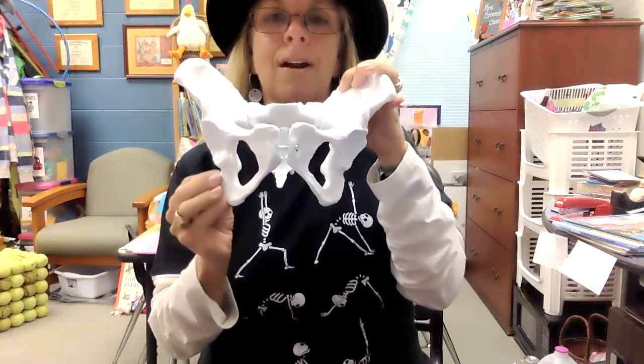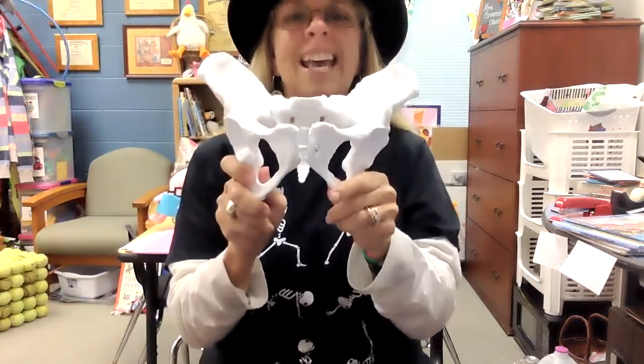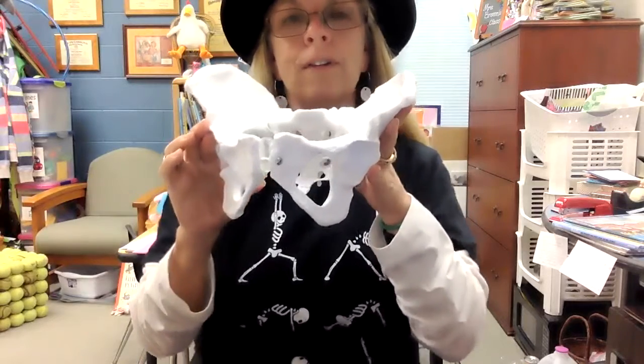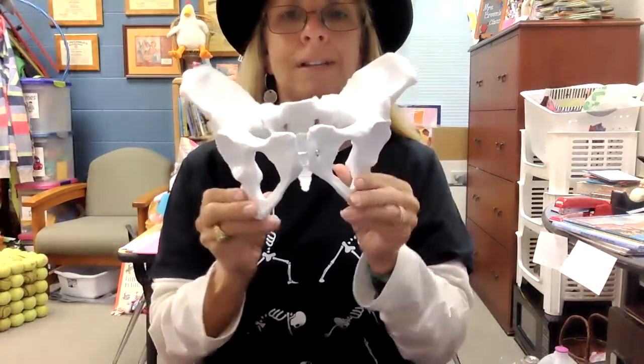So these parts of you right here — it's called the ischial tuberosity, which is talking about the hip. Ischial means hip, and the tuberosity part is about a rough projection, this part here that sticks out. That's the part of you when you balance in a yoga pose, or that part you feel on the seat — that's the sit bones.